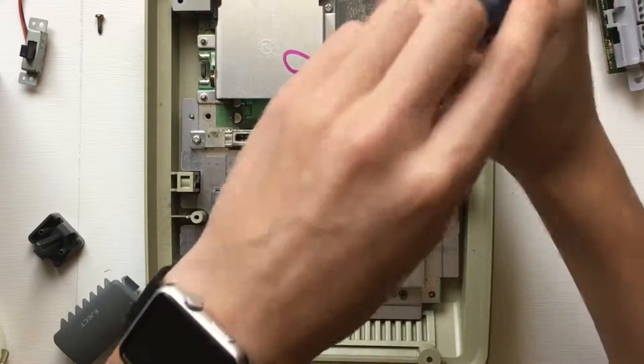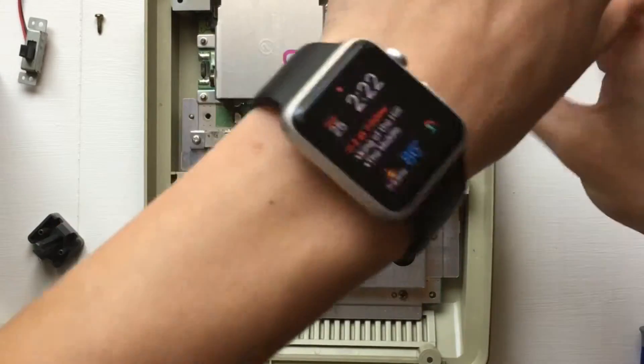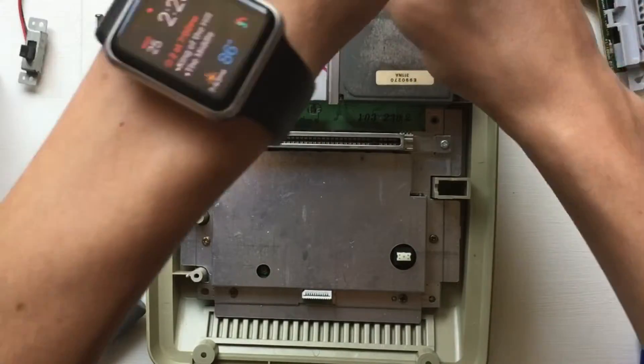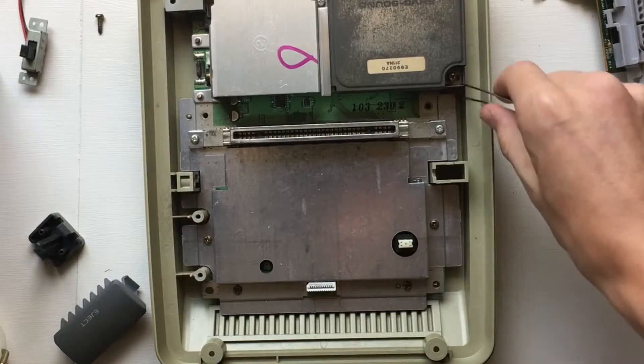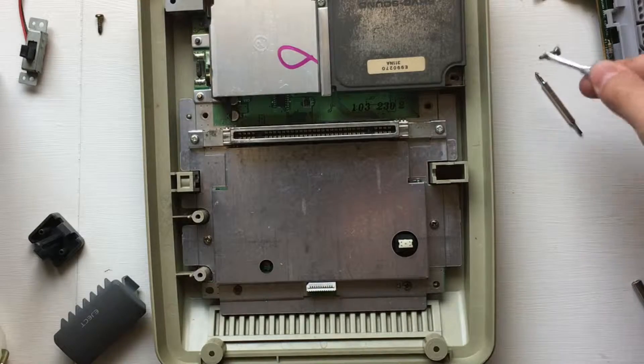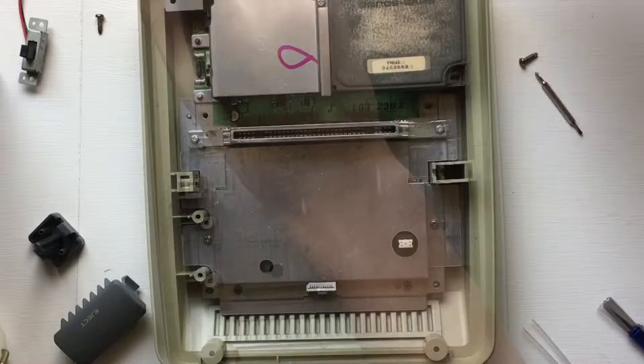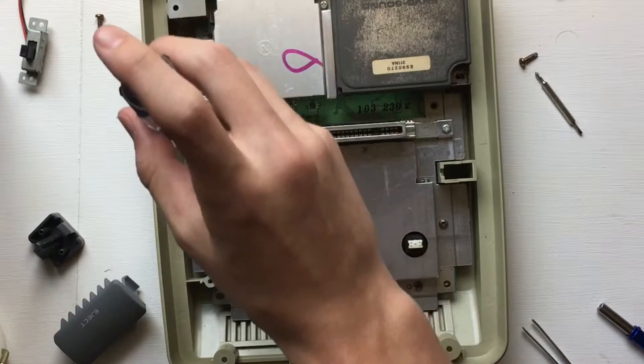Now take these two screws off the external soundboard. I noticed older Super Nintendos had something like this but the newer ones didn't. I don't know if that's the case for the Super Famicom — this is an older model and it has it — or if they all had it. Anyways, take those two screws off.